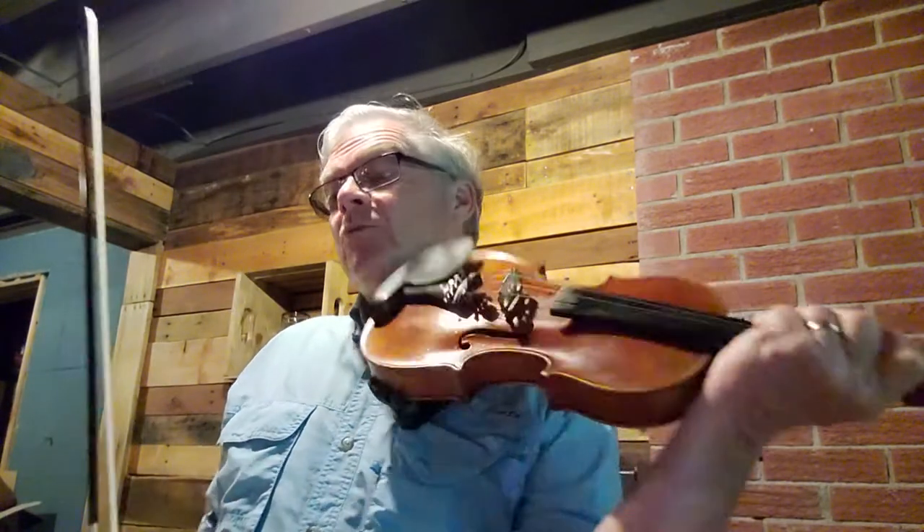This is the Peerless Hornpipe on page 112 in the 1000 Fiddle Tunes book. The Peerless Hornpipe has no sharps or flats in the key signature, so we're in the key of C major. We're going to, as always, take this kind of slow to get this under our fingers. Here we go.